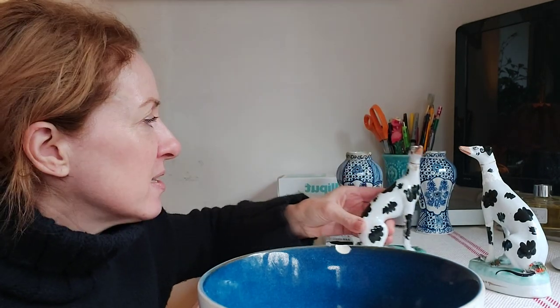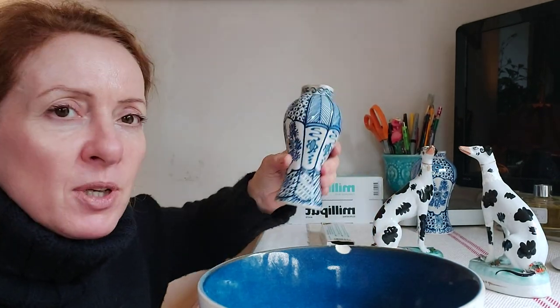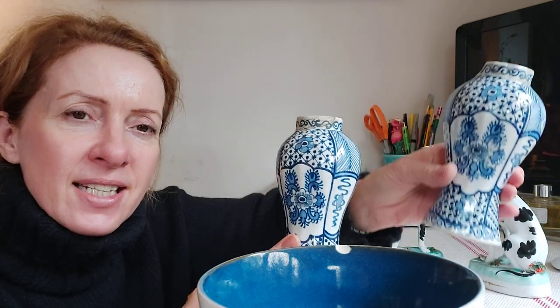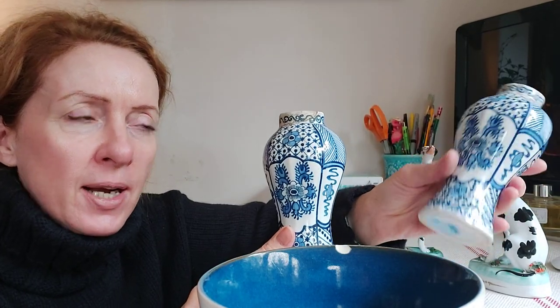Such as our Staffordshire figures. And this is something we are going to be working on soon — a pair of 18th century English slipware which has been broken. I'll show you how to repair and paint, airbrush, and various other techniques.